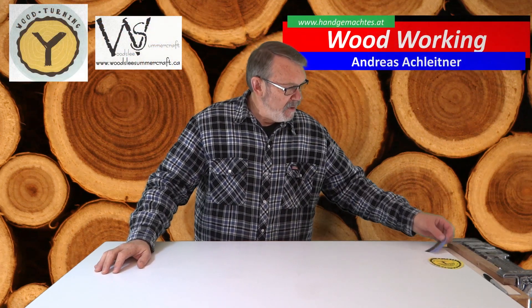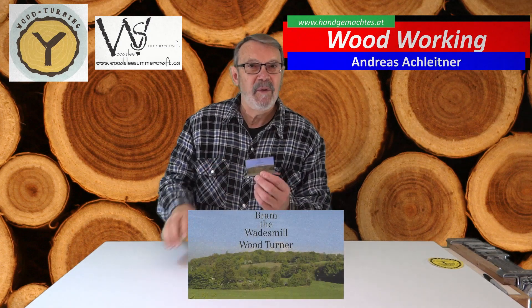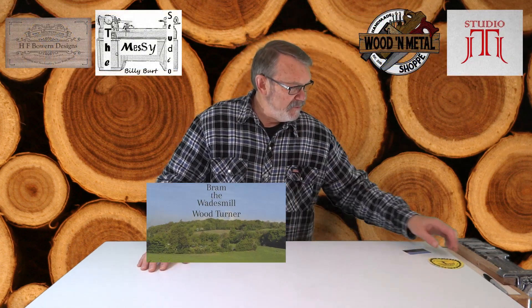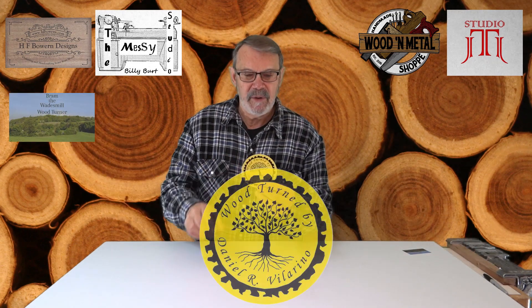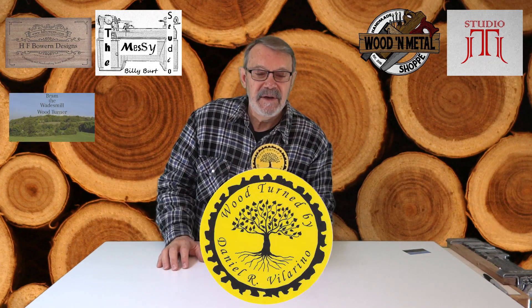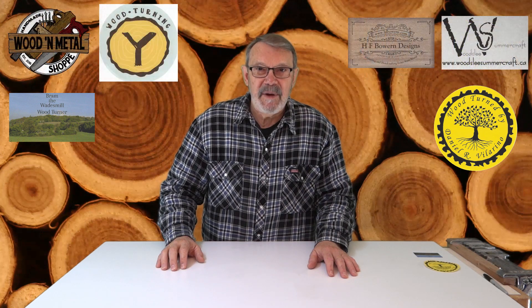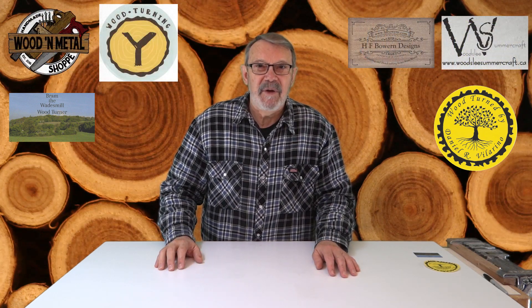Hello there. I got a couple more stickers in the mail recently — one from Bram the Wade's Mill Woodturner out of the UK, and the other from my friend Daniel Villarino in the US. I'm going to put links to their respective YouTube channels in the description box below the video so you can check them out. I suggest you do if you haven't already.